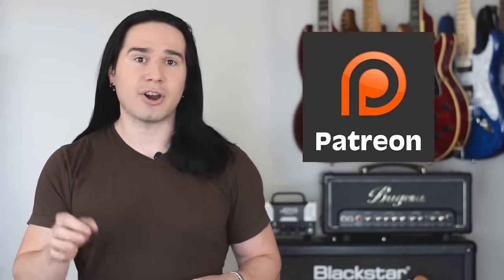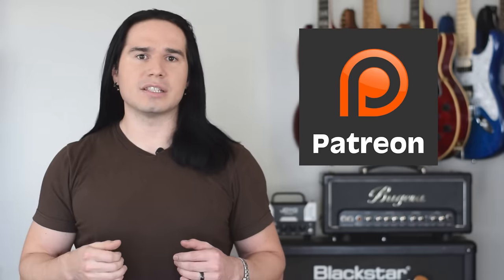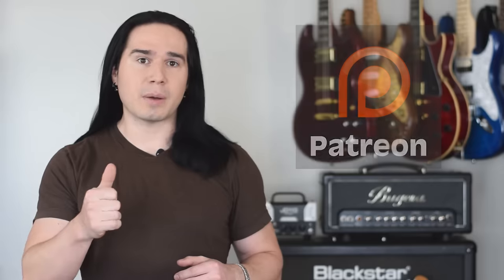If you want to support the channel, I do have a Patreon now. You can go to patreon.com/guitarmax. And as always, if you enjoyed this video, please give me a thumbs up, subscribe if you haven't already, and be sure to hit that notification bell so you can be notified every time a new video comes out.